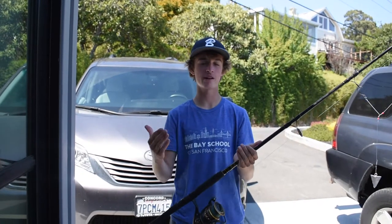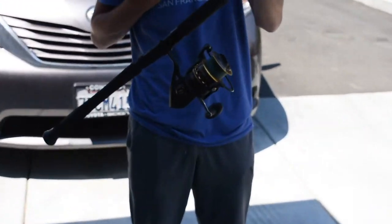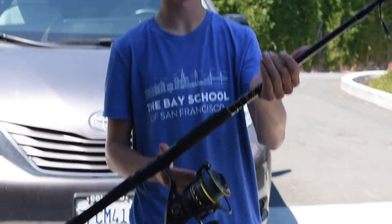Welcome back to Jay-Z Fishing. Today we're going to be doing a review on my personal Penn Battle 2 Rod and Reel.